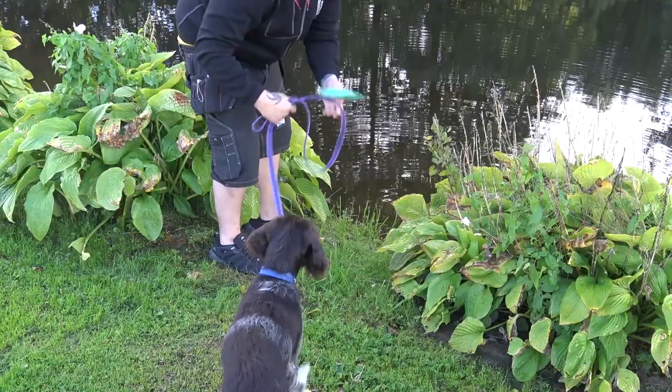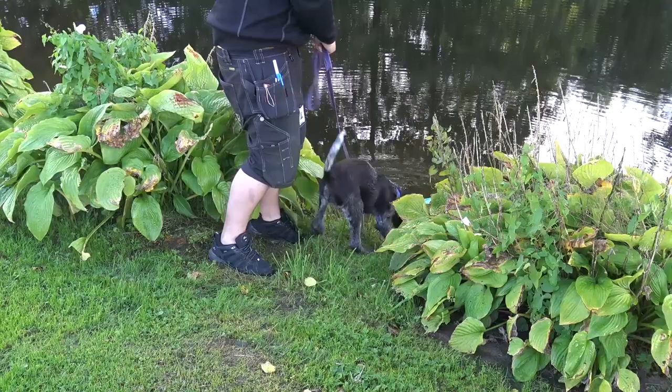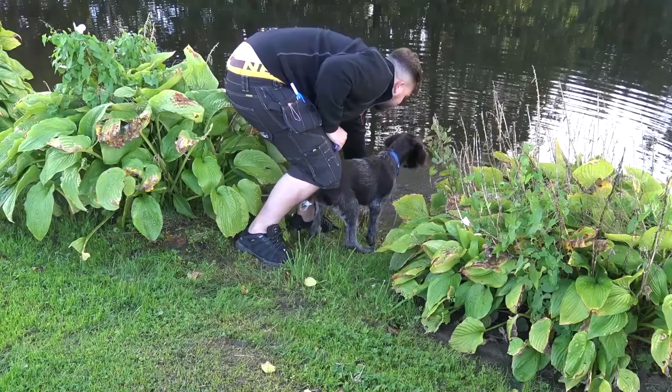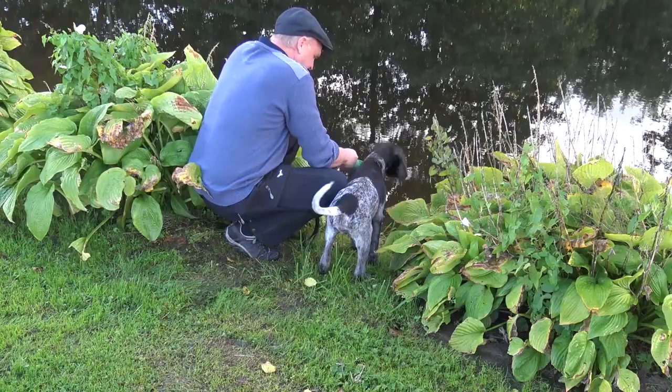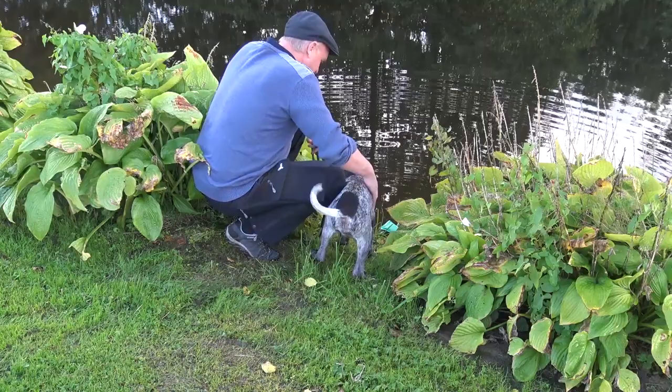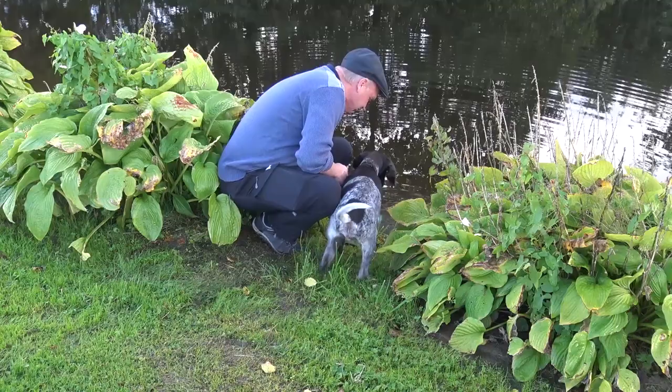Here we can see number five — same training. A little bit interested, a little bit with the front leg, but not too keen. Looks back as if to say no, no, no daddy, it's not for me today. He's not too interested. Same as the other ones. Number six — also the same reaction. Sniffing around, a little bit keen, but not too keen to go into the water. So they're very careful with the water. The whole litter is a little bit not so much interested in the water.